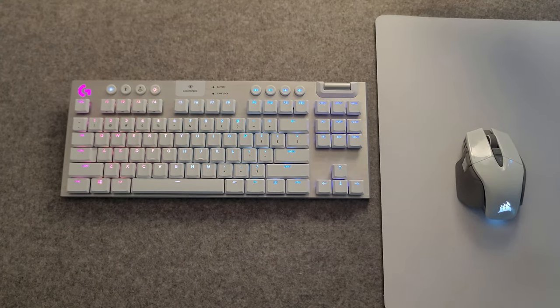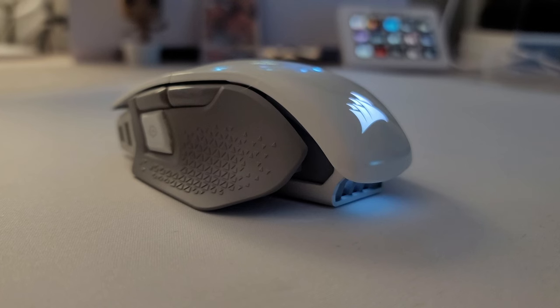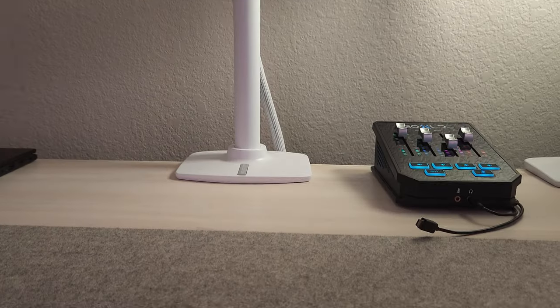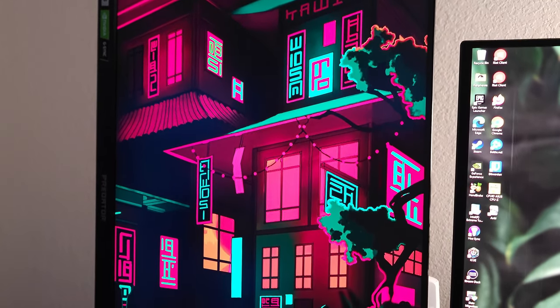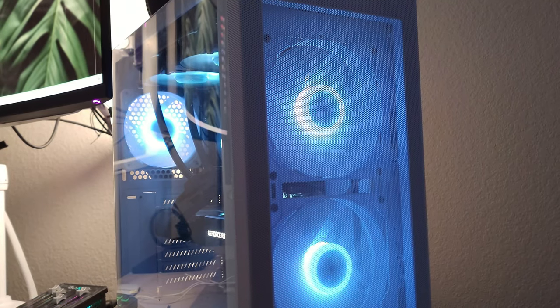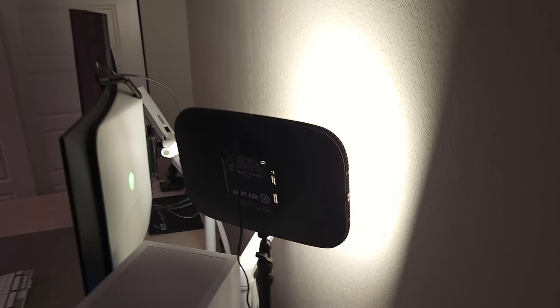Looking at my desk, we have the Logitech G915 tenkeyless keyboard, the Corsair M65 wireless gaming mouse, the Logitech Aurora gaming mouse pad, and then the Grove Made extra large light gray wool desk pad. Behind that we have our Ergotron tall monitor arms — sitting on those we have the Acer Predator 27-inch and the Alienware ultrawide OLED monitor. Powering that we have the PowerSpec G470 behind that, and the Elgato Key Light to provide a little extra light for videos and Zoom meetings throughout the day.